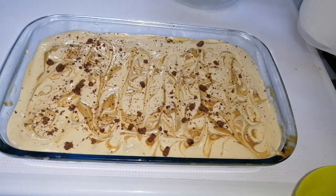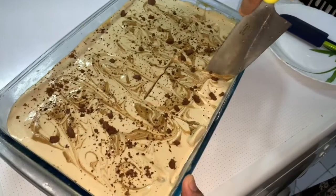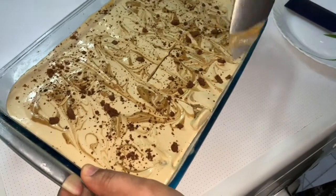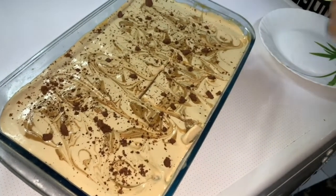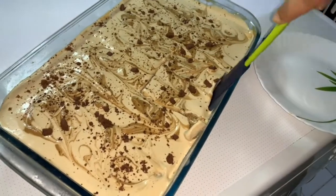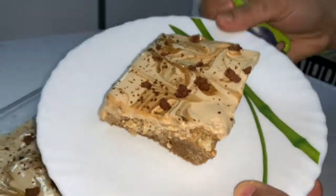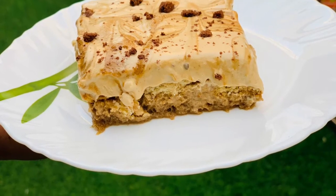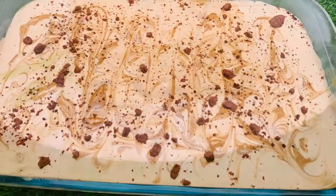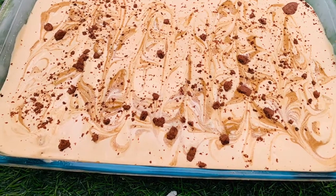Freeze it for an hour in the fridge and here's your dalgona coffee pudding ready to serve. Hope you all liked the video — do try out the recipe and let me know in the comment section below. Do like, share and subscribe to my channel. Thank you, bye bye.